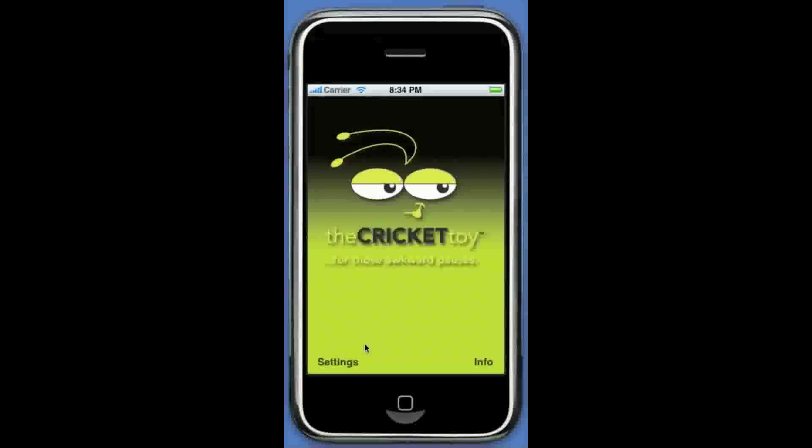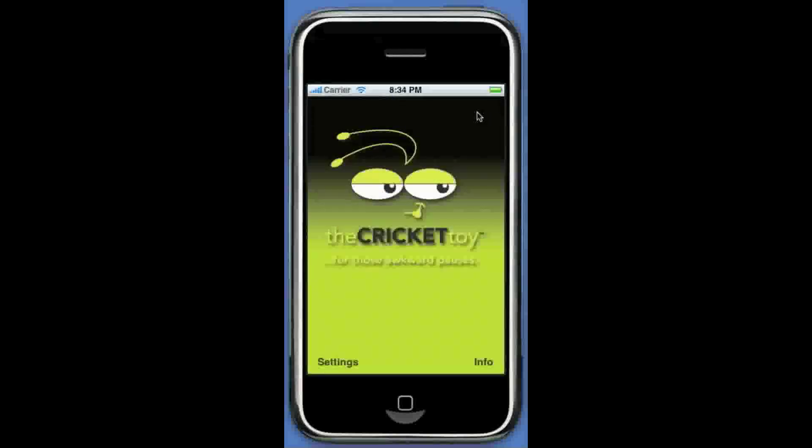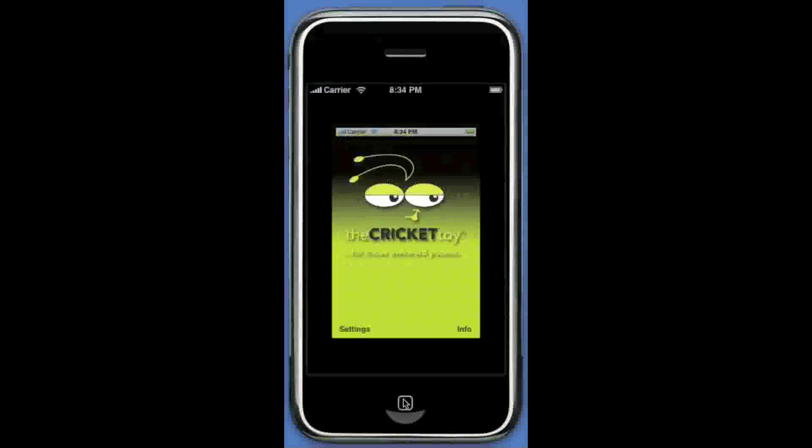Calvin is the mascot of the Cricket toy. Now if you're in a meeting or on a conference call around some really awkward friends, you may want to have the application open to be ready to chirp a couple times, but you do not want it to chirp while you're opening the application and spoil the fun. Simply turn the switch to off, and there you go. This just gives some flexibility in how you want to chirp. When you open up the Cricket toy application, there's no chirping.